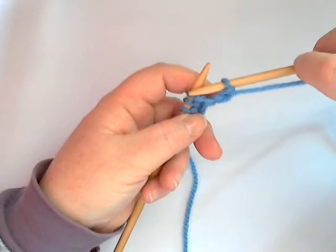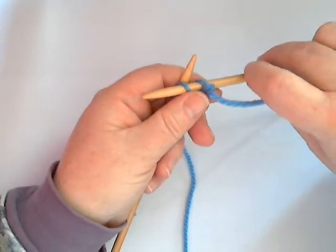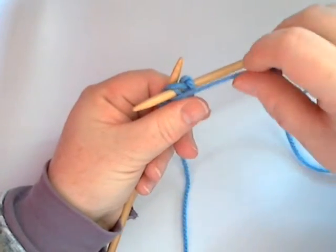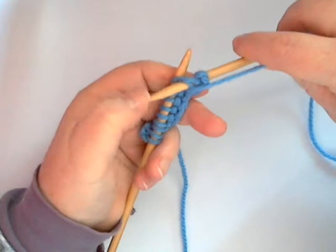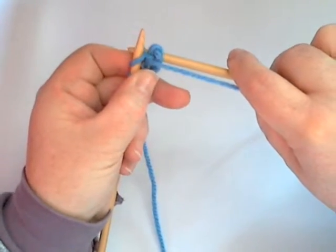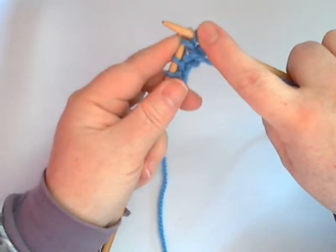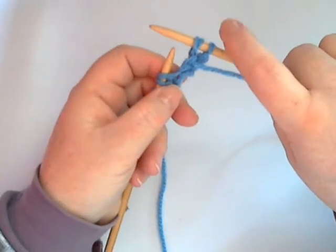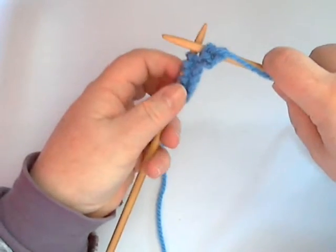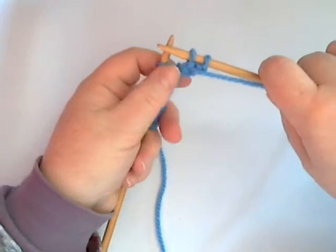To do it again you go back to front into the second loop on your left hand needle. You wrap the yarn around your right needle like so, pull it back and catch it as it goes through. Once you see that second stitch forming, push the rest of the loop off the left hand needle. There — you've done two purl stitches with eight left on the left hand needle.